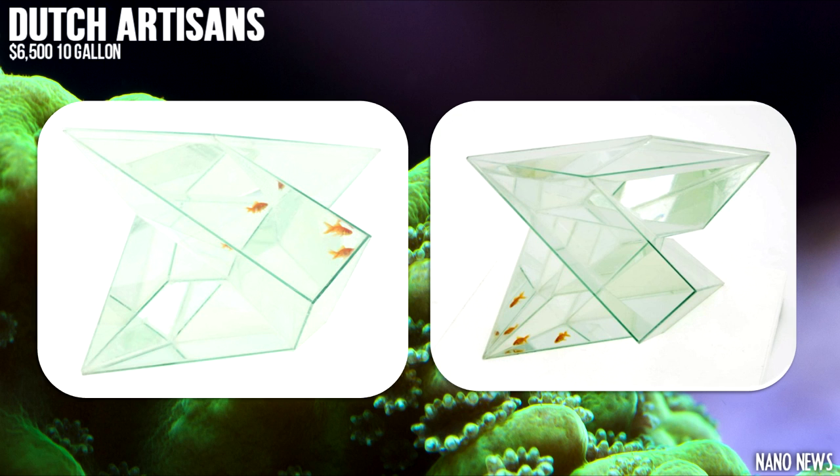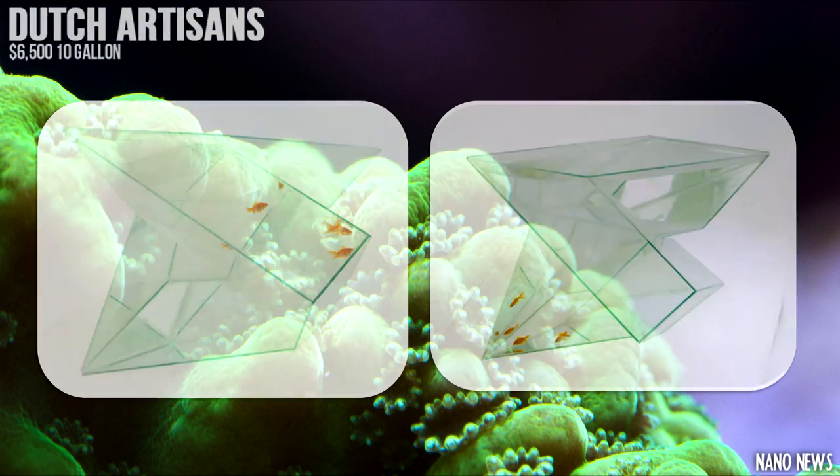If you're looking for one of the most expensive 10 gallons that money can buy, then you should definitely check this out — but have fun aquascaping it.